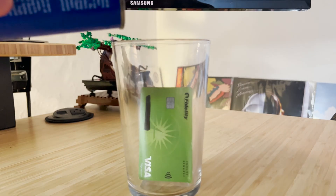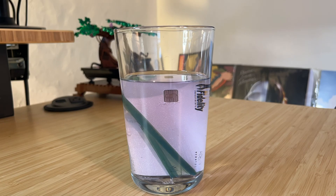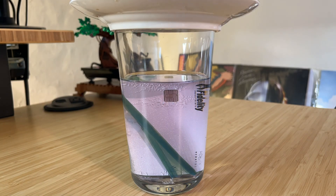I just couldn't believe this was true, so I thought I would test it out myself. Here's my favorite Fidelity card going in the pot. Add acetone, and wait. Please enjoy this time lapse. Kind of cool.